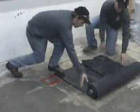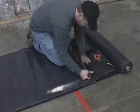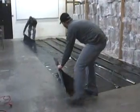Roll out the 6-mil plastic to the outer marks of the template and cut it to size. Spread the sheeting out.